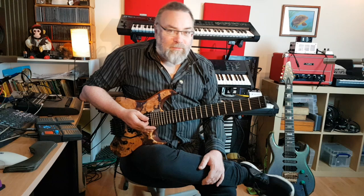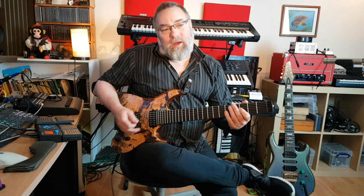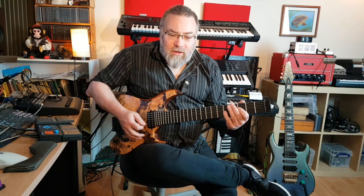There have been trems that can do this before, most notably the Trans Trem — the Steinberger — which is a great bit of kit but pretty expensive and rare as rocking horse... as far as I know. And Eddie Van Halen used to use it, if I remember right, on a few tunes.